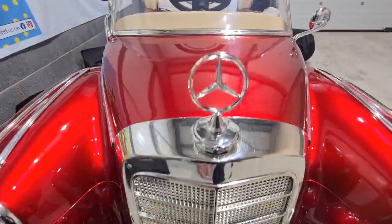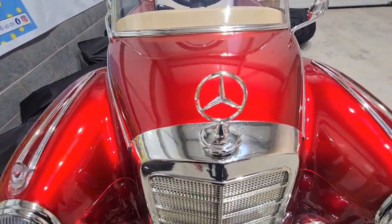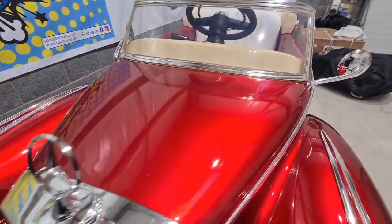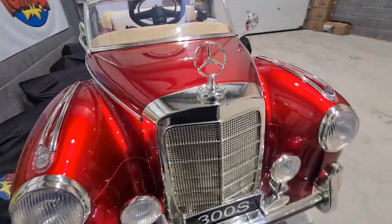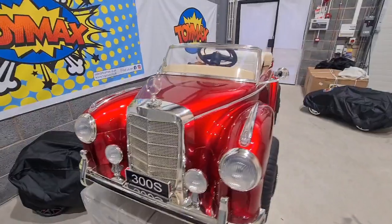Moving over to the front, you've got the Mercedes badge. This is fully licensed by Mercedes, so it's all official. And look at the paint job on that — it's just incredible. Absolutely incredible.